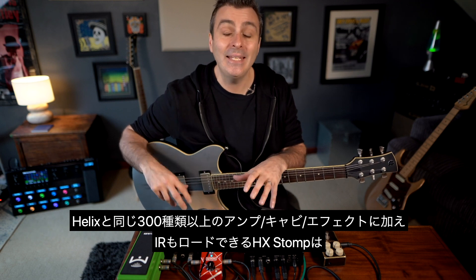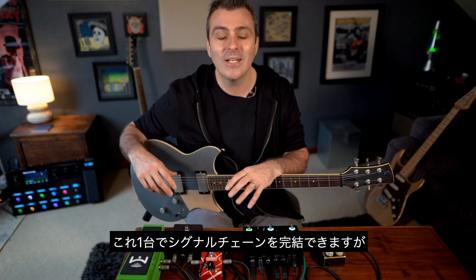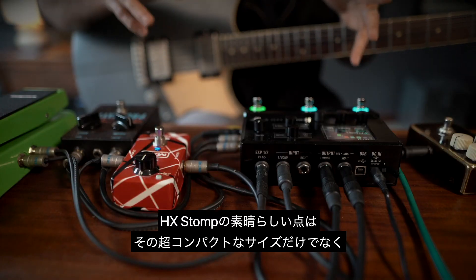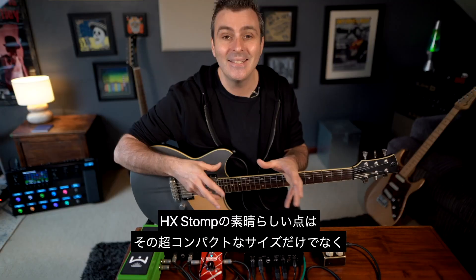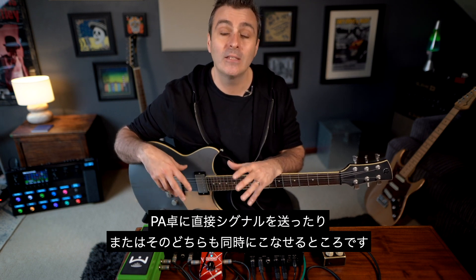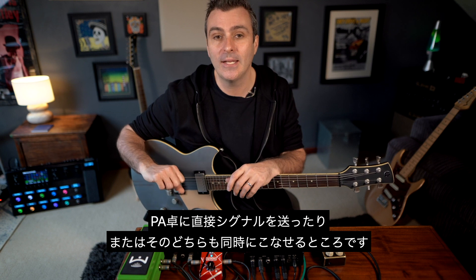With over 300 amps, cabs and effects from Helix plus IR loading, HX Stomp is powerful enough to be your entire signal chain. But the beauty of HX Stomp with its ultra-compact size is that it's also possible to stick it on your pedalboard for extra effects, or use it direct to the front of house — or even do both at the same time.